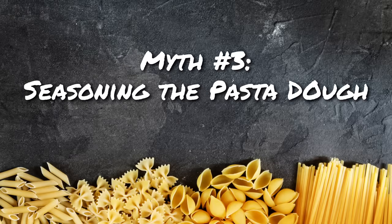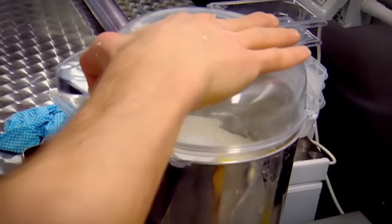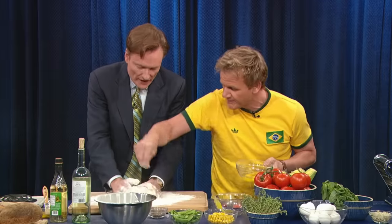Myth number three ranges from the harmless to the catastrophic: the myth that you need to season or heavily season the pasta dough itself — from a pinch of salt to a lot of olive oil in the dough. When you make fresh pasta at home, you don't season your pasta dough. You don't need cheese, you don't need herbs, you don't need anything. You need just flour and eggs. You can add a pinch of salt, but honestly it doesn't make any difference in the taste. So no, you don't season your pasta dough.